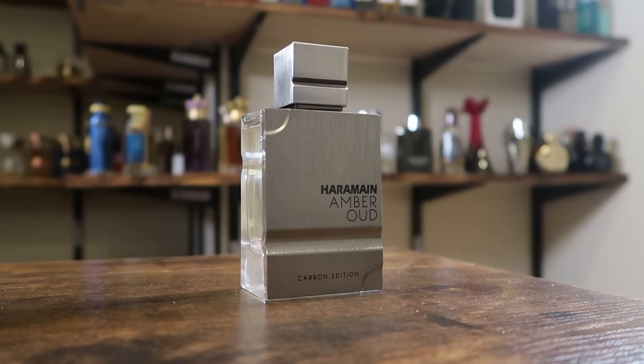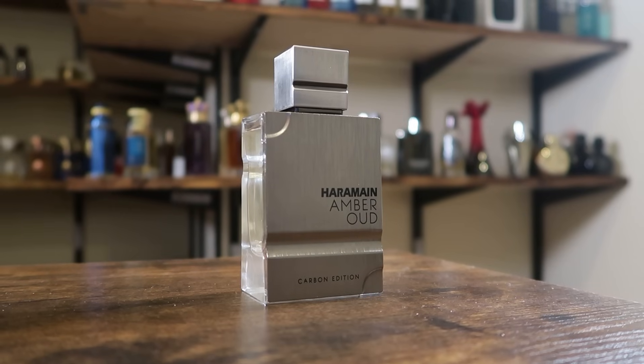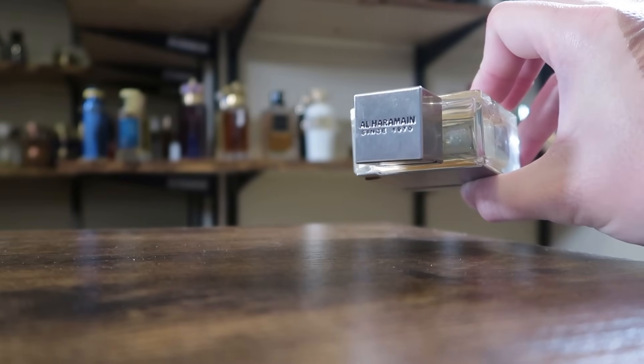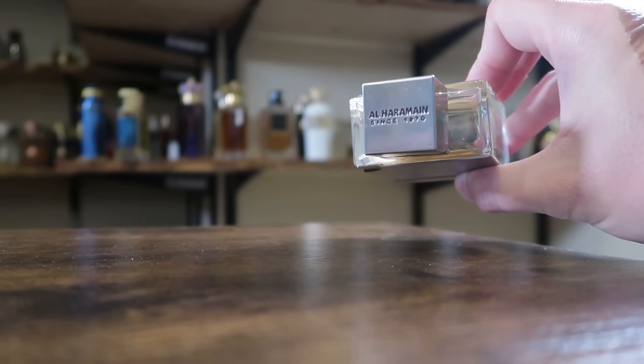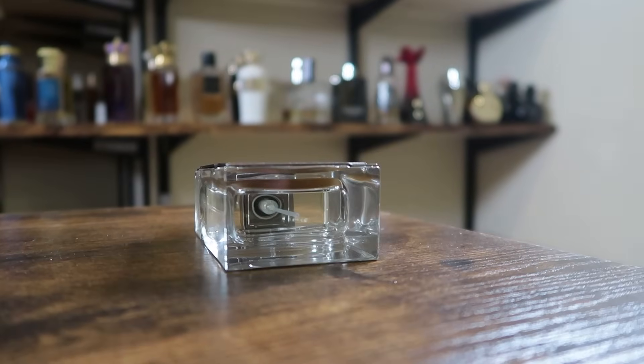Then we have the bottle. On the front you have a metallic plaque with the name of the fragrance and the house. The cap clicks into place, and up top you have the Al Haramain name since 1970. There's nothing on the back or bottom of the bottle. Let's blast a couple sprays out here.